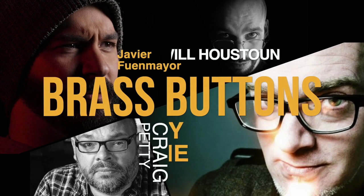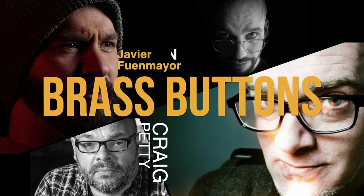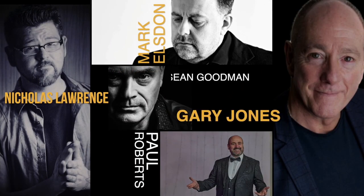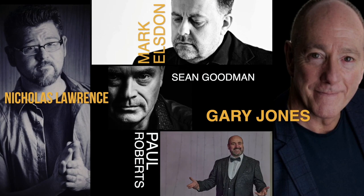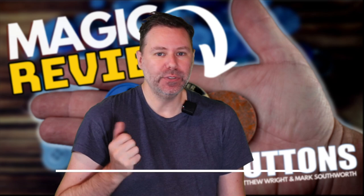I'm talking about the instructional that you get - not only from Matthew Wright, but also Javier from Murphy's, Will Houston, Craig Petty, Roddy McGee, Mark Elsden, Nicholas Lawrence, Sean Goodman, Gary Jones, and Paul Roberts. They're all sharing ideas and routines - but that's not all.